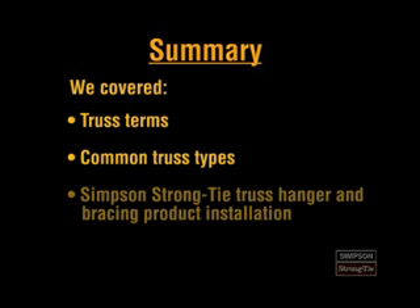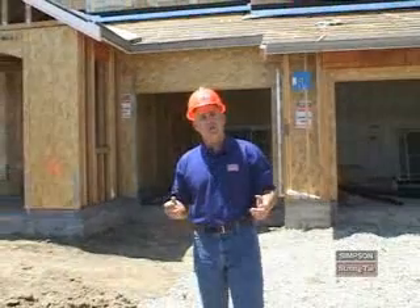This is what the STC looks like when it's installed correctly. Now let's review what we've learned. You're now familiar with the basic terms associated with trusses. You can also identify some common trusses and correctly install a variety of Simpson Strong-Tie truss hangers and bracing products. I hope that this video was both enjoyable and educational, and that you're able to apply what you've learned on the job. Thanks for your interest and attention.